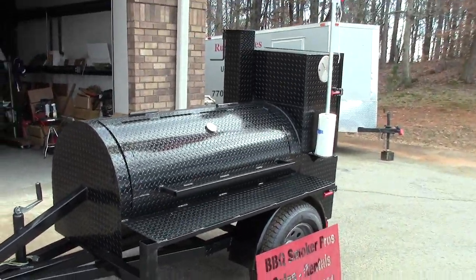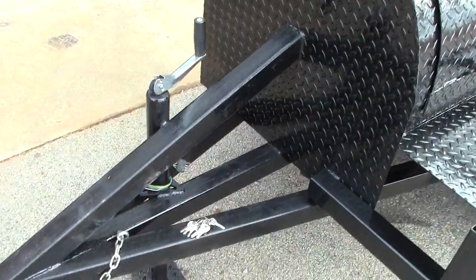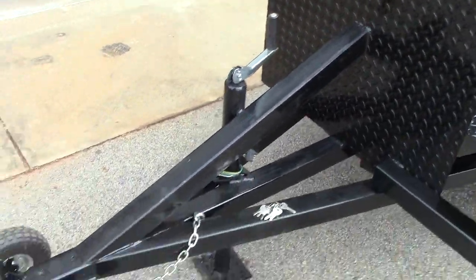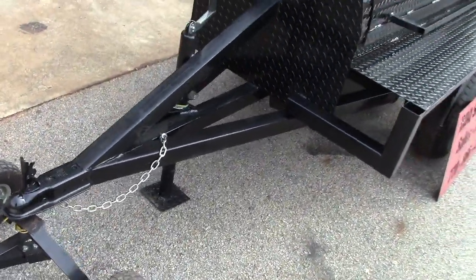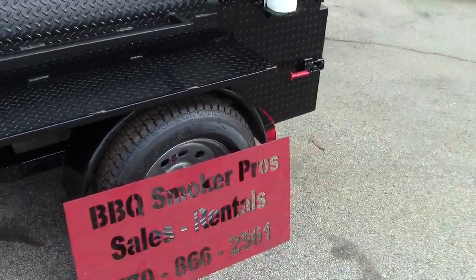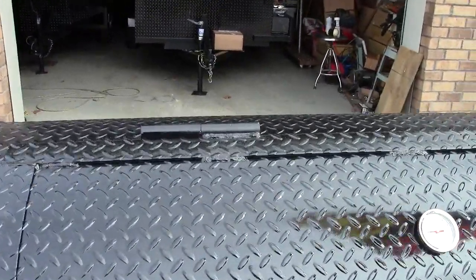There are a lot of people that make this type of smoker, but look at the size of this frame. This is a massive frame that we use on our smoker, and we put this reinforced piece on the top. We use a 2,000-pound jack, two-inch ball, four-pronged electric safety chains, and you also get a free tent pole holder on this model. Full-size tires — we're known for full-size tires — and 3,500-pound axles.